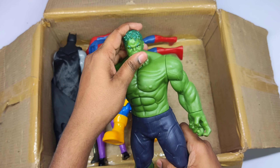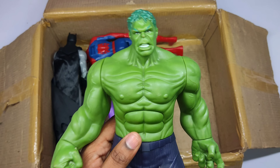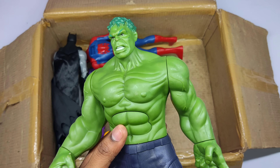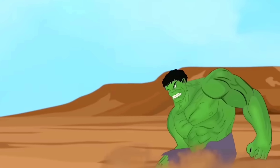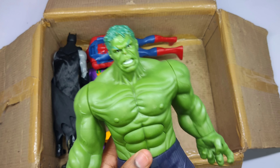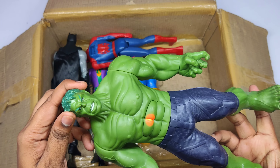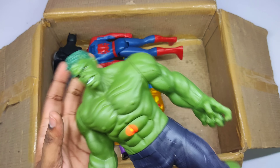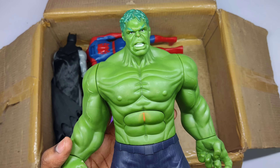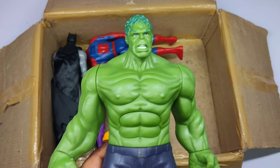Green color superhero, super strong, very dangerous superhero — Hulk! Wow, very cool!